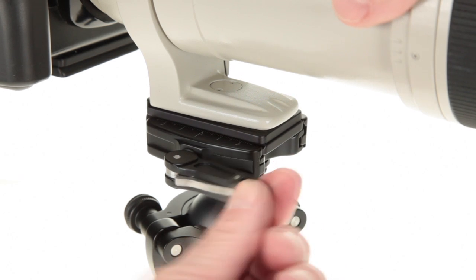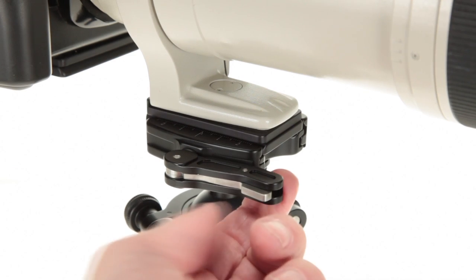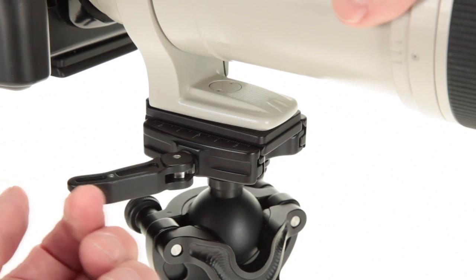To unlock it, you simply push the lever forward and depress the safety latch. Notice that you cannot depress the safety latch unless you push the lever forward.